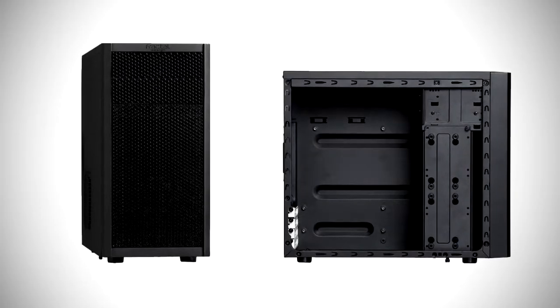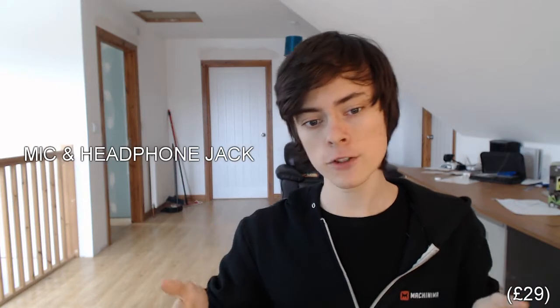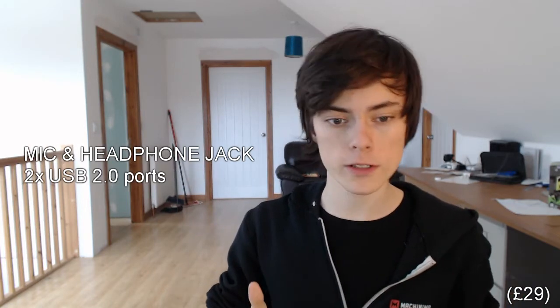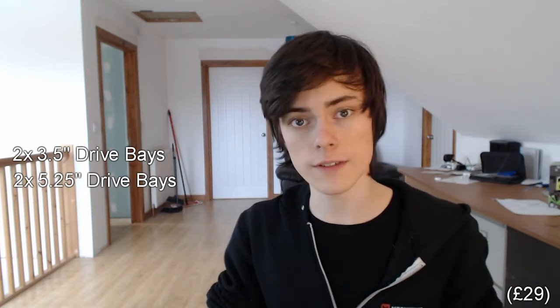To start off this build we're going to need a case, and for this I've gone with the Fractal Design Core 1000 Micro ATX case. This case is a bog-standard case, but it's got everything we're going to need to build our PC. It comes with a microphone and headphone jack as well as two USB 2.0 ports. It also comes with two 3.5-inch bays for hard drives and two 5.25-inch bays for optical drives such as DVD writers and CD writers. The included fan is one 120mm rear exhaust fan that will help exhaust all the hot air out of your system.